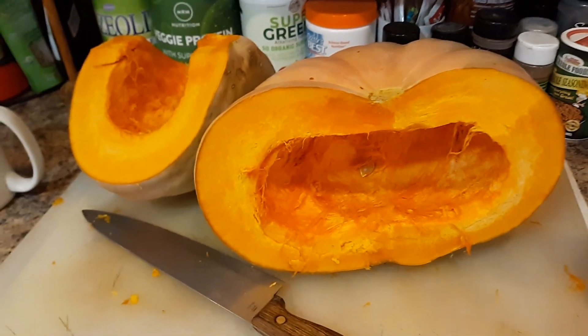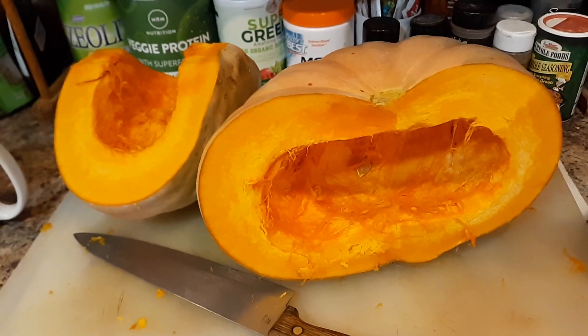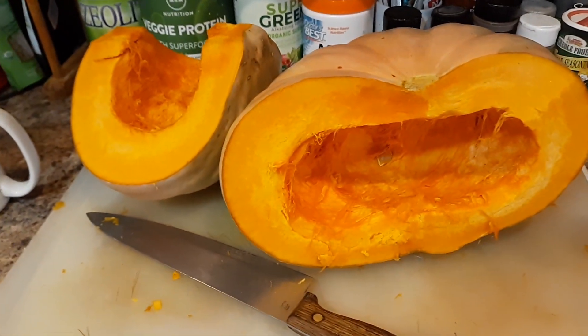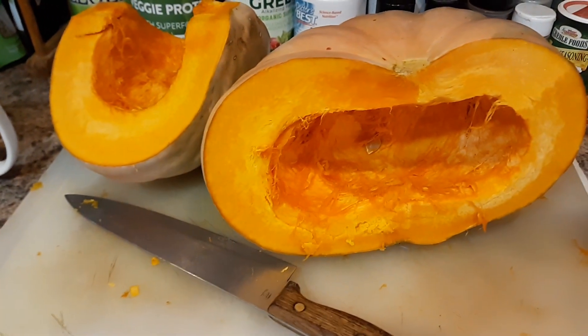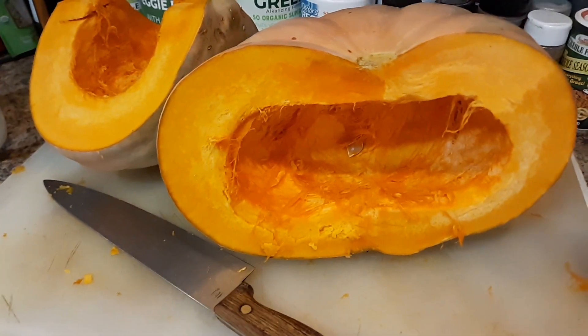It says that you should start out the day — your breakfast up until noon — should consist of only fruit. So that led me to thinking about the pumpkins that I have.